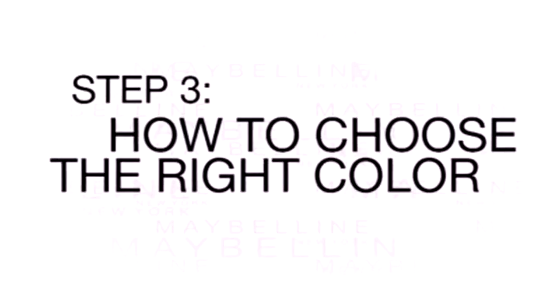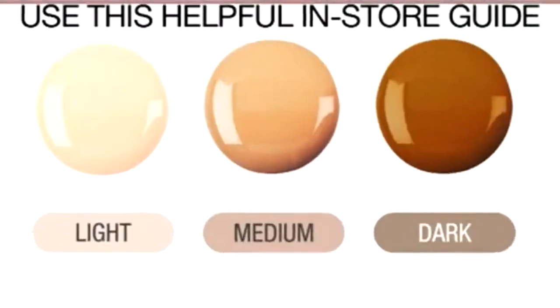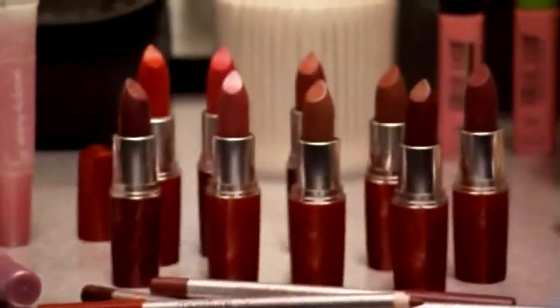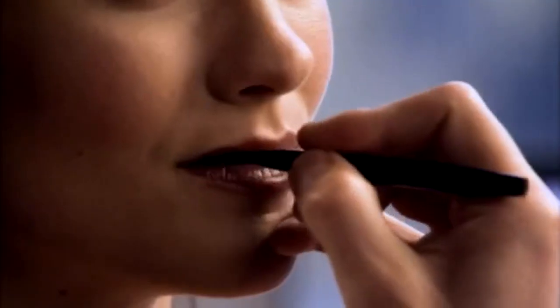The color that looks good on you when you're not wearing any makeup is the one that makes your eyes, skin, and hair look their best. You can use your skin tone as a guide. There are many shades of Moisture Extreme that would be great on you. For the most precise application, I always use a lip brush. It gives an extremely defined lip line and helps get the color into all the tiny textures of your lip and the corners.